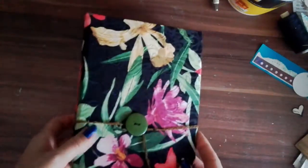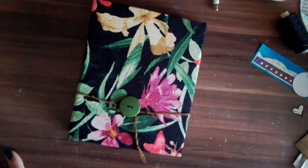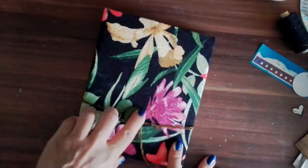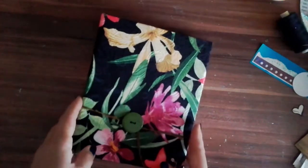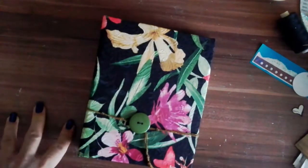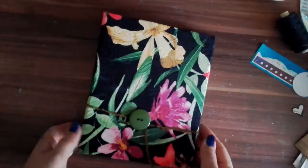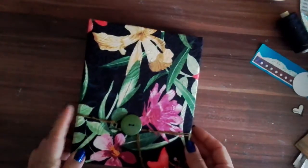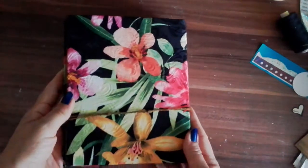Hi, it's me again. This time I have this floral — well, I call it the green button journal, because it has a green button on the cover. I didn't really have any special name for it, because it just speaks for itself. It doesn't really need any special name or anything.